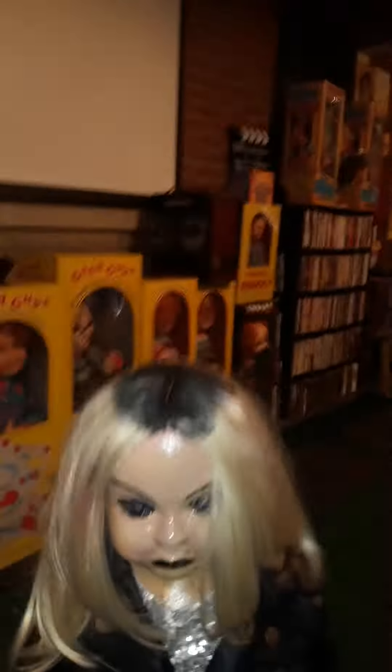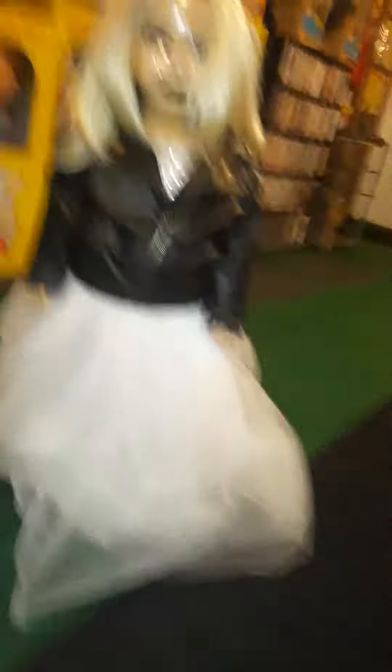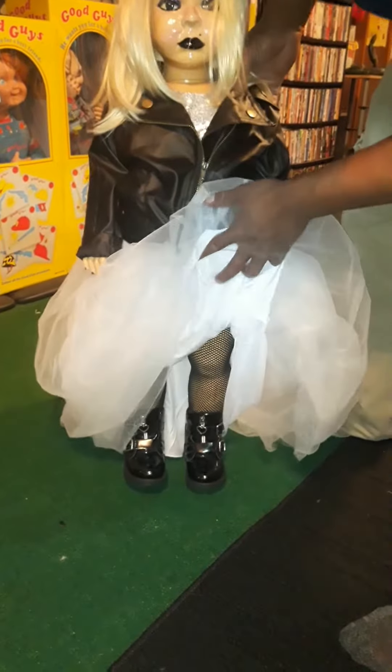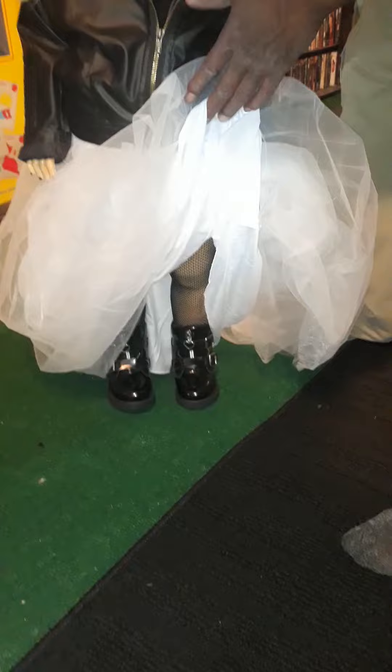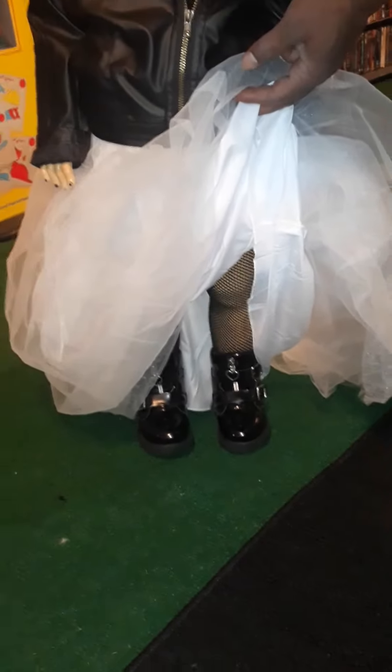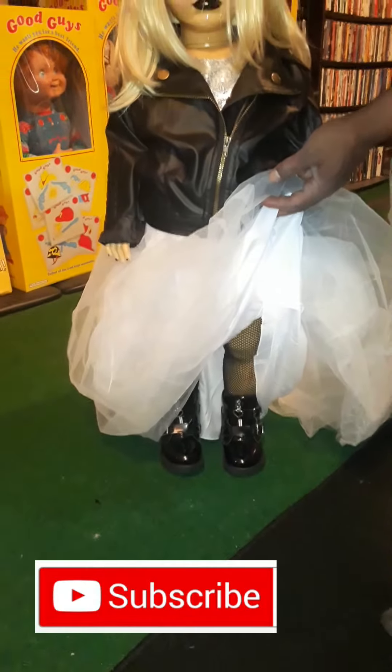Her eyes are green — I don't know if you can really see it, but yeah. I'm going to lift her dress up so you can see her fishnet stockings and her boots. I think she turned out pretty okay, and this is the making of it.